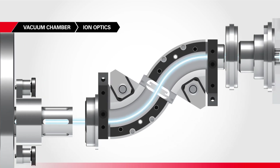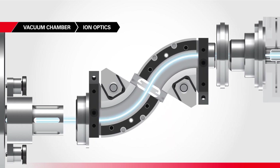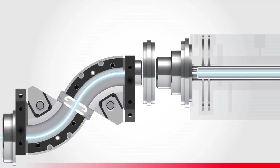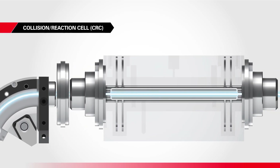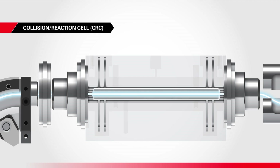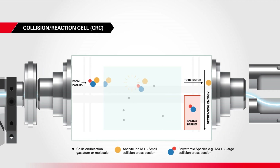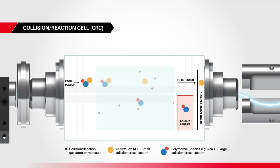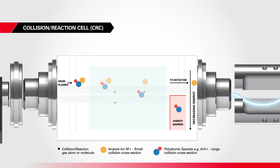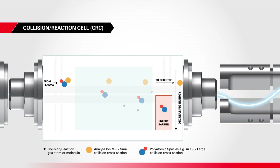Simultaneously, the optics adjust their voltages to focus the analyte ions into a beam and guide it onward. For certain samples, one last stop to filter out interferences may be the collision reaction cell, or CRC. Here, helium or hydrogen gas help target and remove unwanted ions, while the analyte ions pass through unaffected.